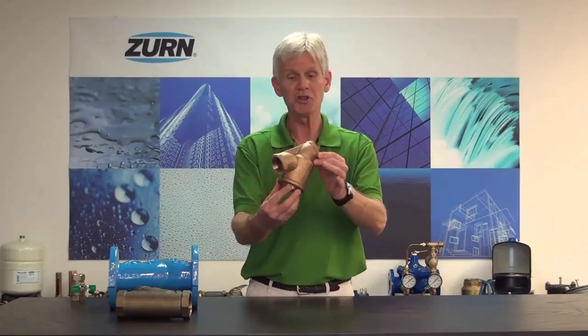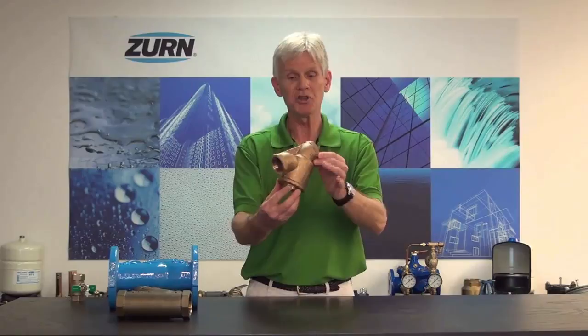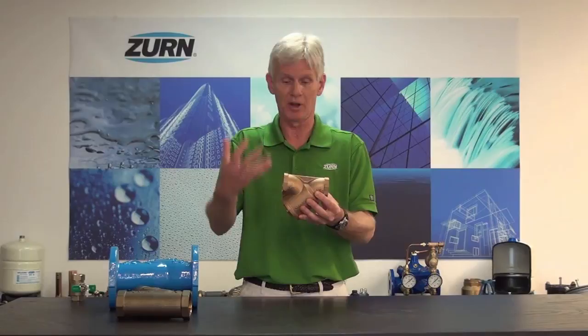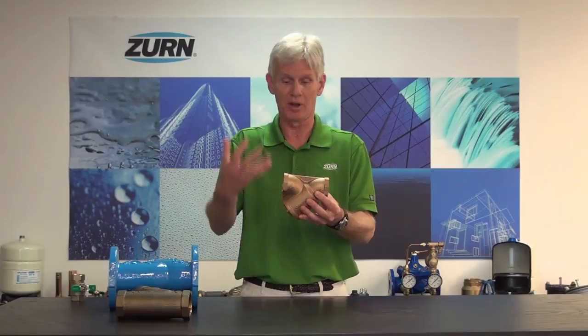At Zurn Wilkins, we offer three varieties of Y strainer. We have our model YB — this is a domestic Y strainer, and we have the ability to fit the strainer with any size mesh between 20 and 100. 20 mesh is your industry standard; it has the largest openings. But if we're dealing with debris and sediment that's much finer in nature, we can move to a 40, 60, 80, or 100 mesh screen. The larger the number, the smaller the opening. A standard 20 mesh screen has openings on the order of about 34 thousandths of an inch, while a 100 mesh screen has openings of about 5 thousandths of an inch. So we want to look at the debris particle size in the water and pick the appropriate strainer to filter it out.